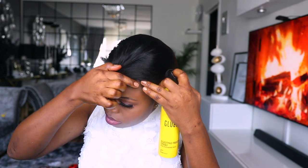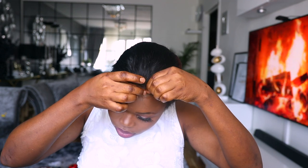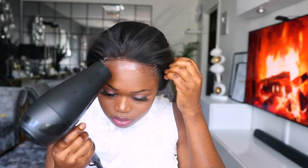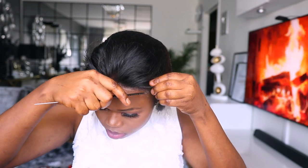To secure the front of my wig, I'll be using the Got2b glue. I love this glue because it dries off very easily. I prefer it over gel because it dries fast, and since I take my wig off at night I don't want it to be super tight on my hair.